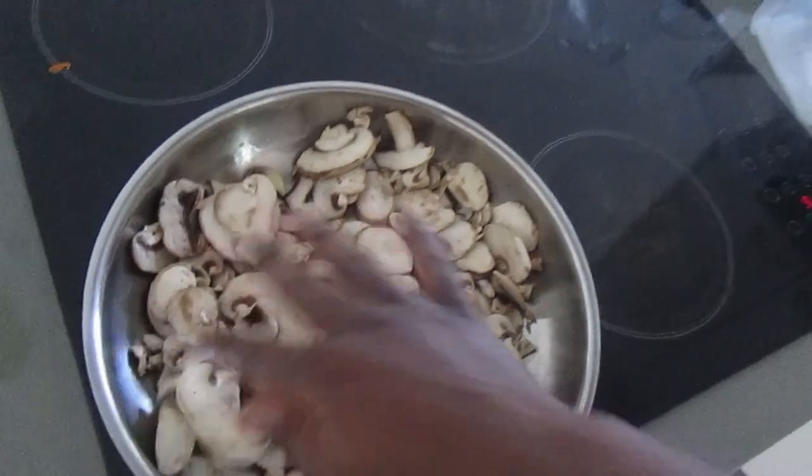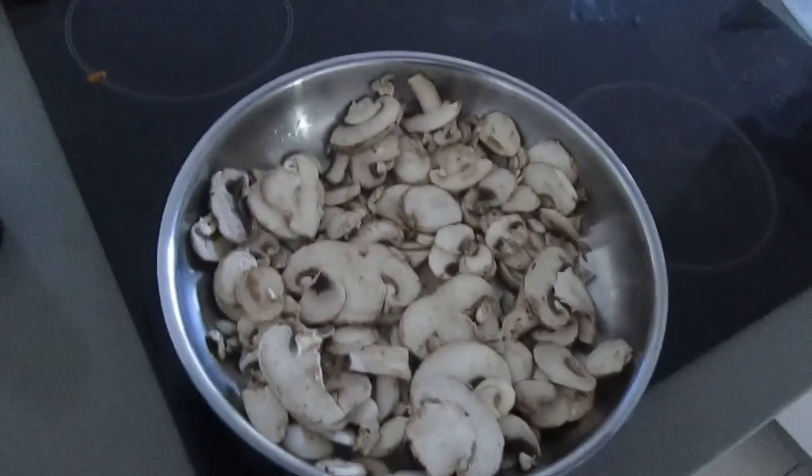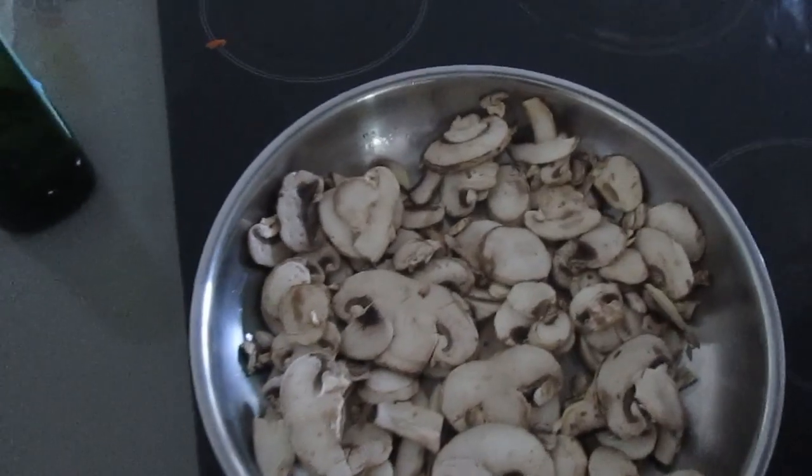Grab the mushrooms first and pour them in, spread them out evenly so they can cook evenly. Leave them for about three minutes, then flip them over. Cook for about five to ten minutes until they're a brownish golden color — it depends on how cooked you like them. Oh man, the smell of mushrooms is amazing, absolutely nourishing to the soul. You can add a little salt if you want.